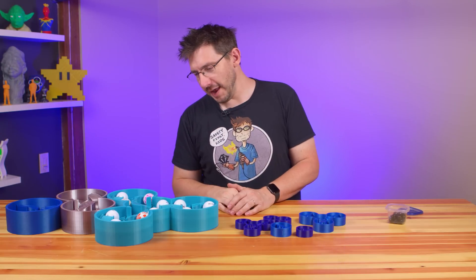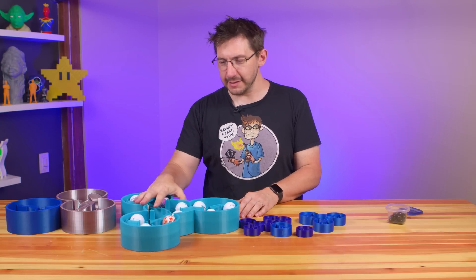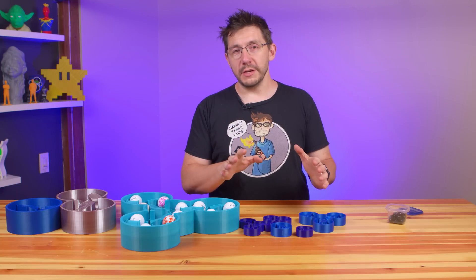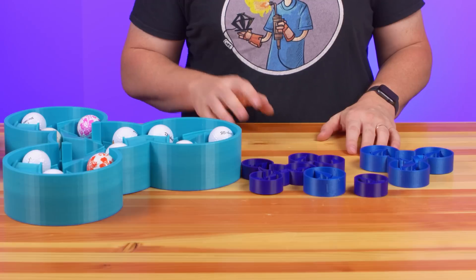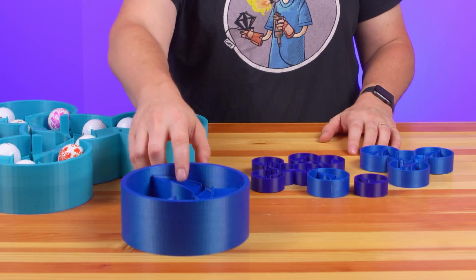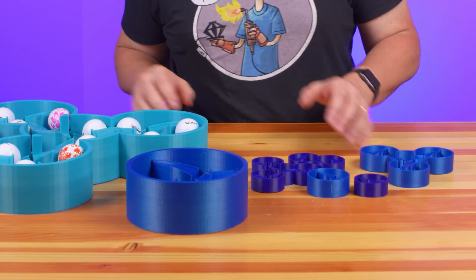This was a bunch of fun and I'm really glad we got to make this. If you have someone who likes marbles in your life, print them one of these, and if you have someone who likes golf balls, print them one of those.